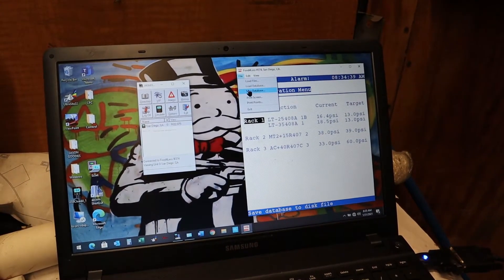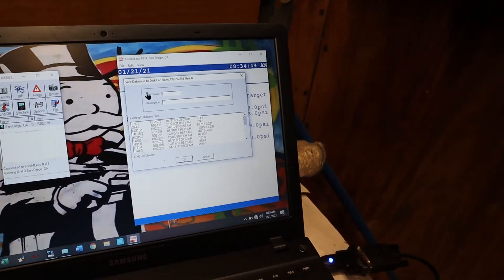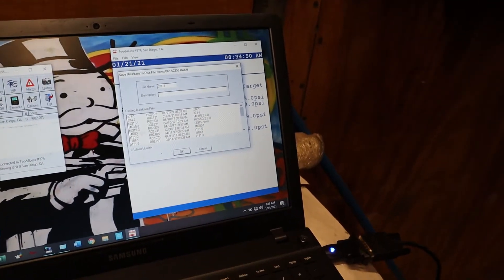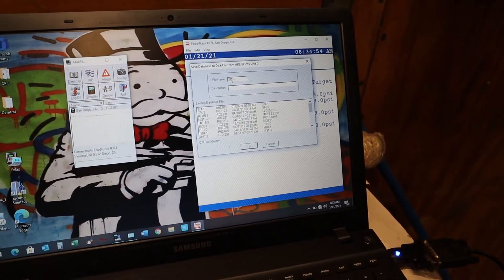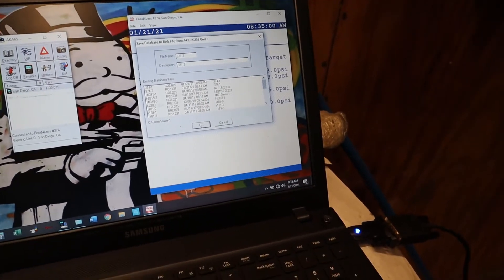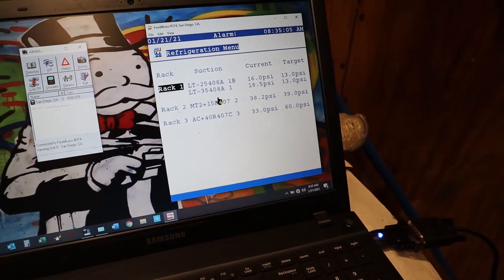So now I'm going to actually save the database — the program of it. You can label it whichever way you want, as long as you have your own system. I usually just put the store number at dash one, or whatever the controller it is. This one only has one controller.